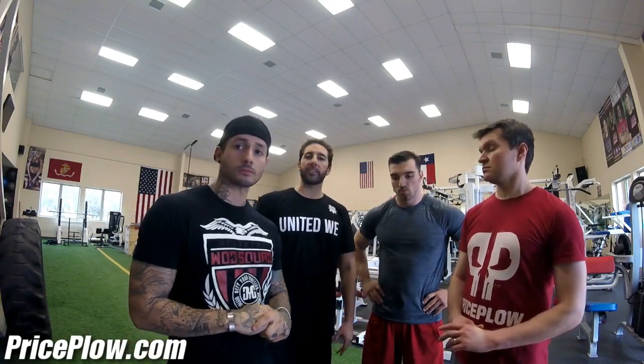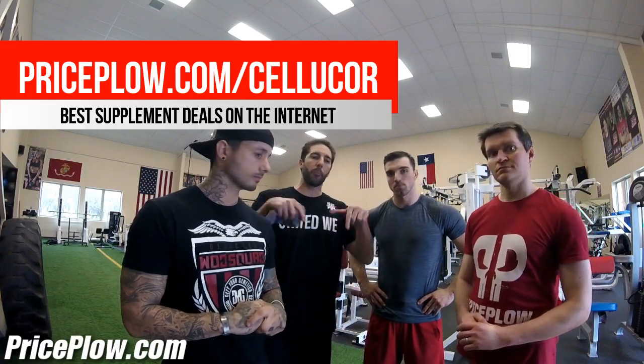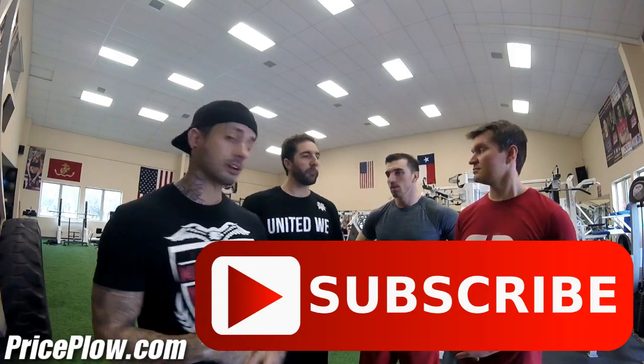Awesome stuff. If that price comes down, I would absolutely recommend this supplement. The flavor was really strong — I'd add more water for myself — but overall, set up price drop alerts at PricePlow.com and we will beat those prices down to get some good deals. Do us a favor and click subscribe so we can continue making videos. Thanks, gentlemen!